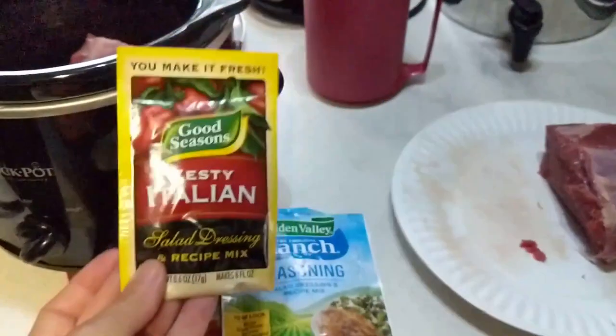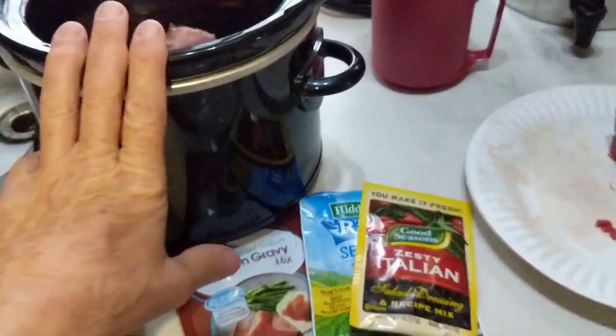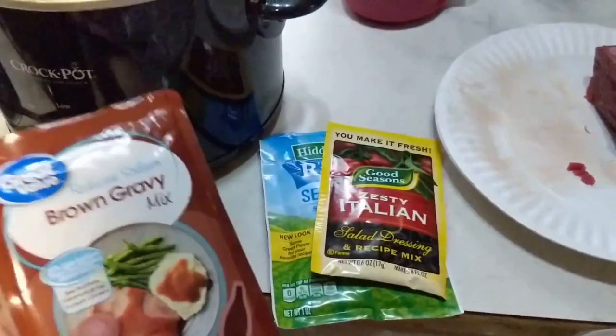This is — I think this is the secret of it. I'm going to put a half a cup of water in there, put the lid on it, let it cook all day, and it will be the best roast. I promise it'll be the best roast you've ever eaten.